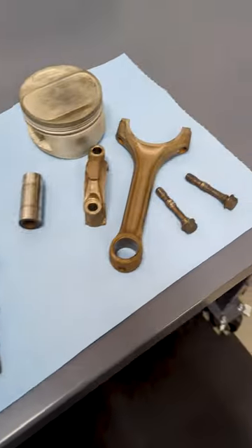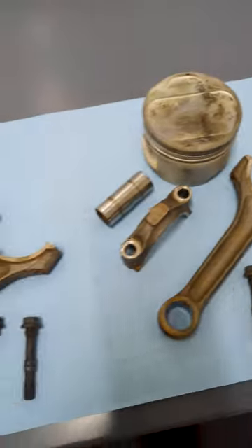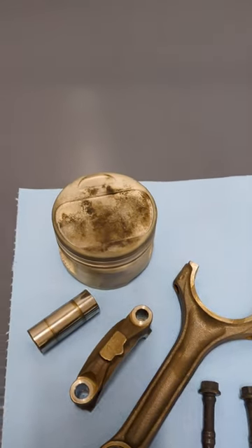General cleanliness-wise, yeah, everything more or less came clean. The rods are looking pretty shiny, and the wrist pins got cleaned up from the oil staining. But when it comes to piston crowns, we've learned some things.